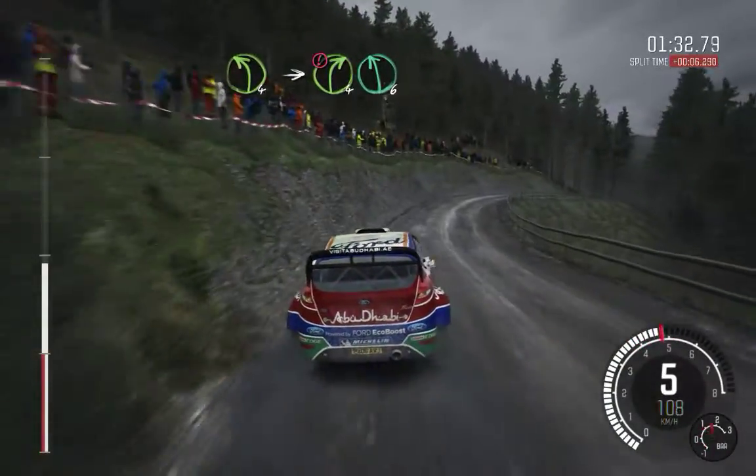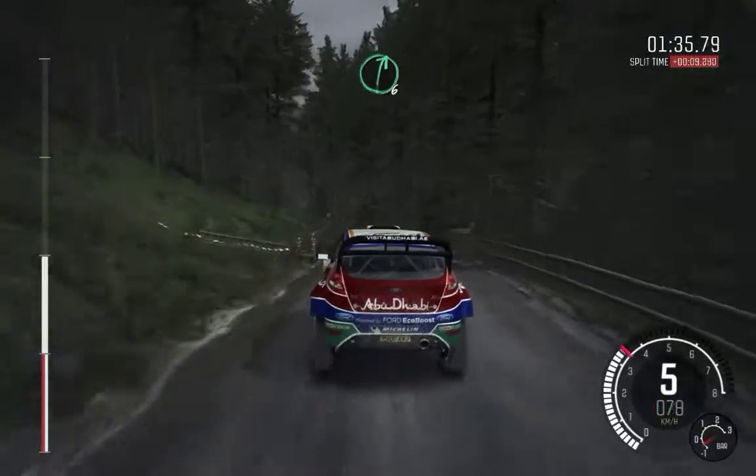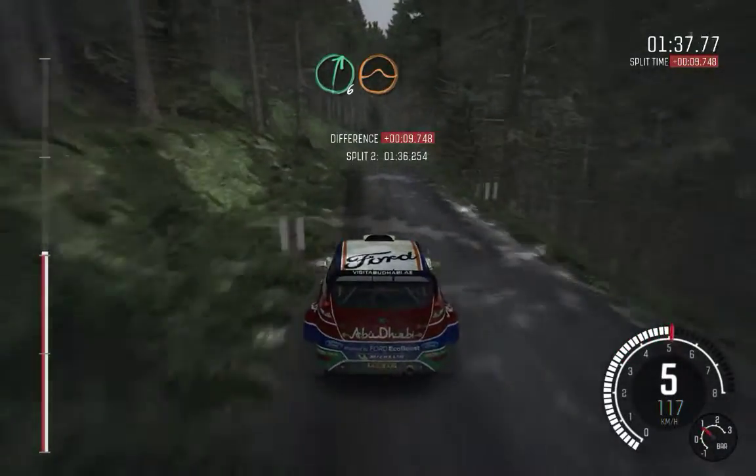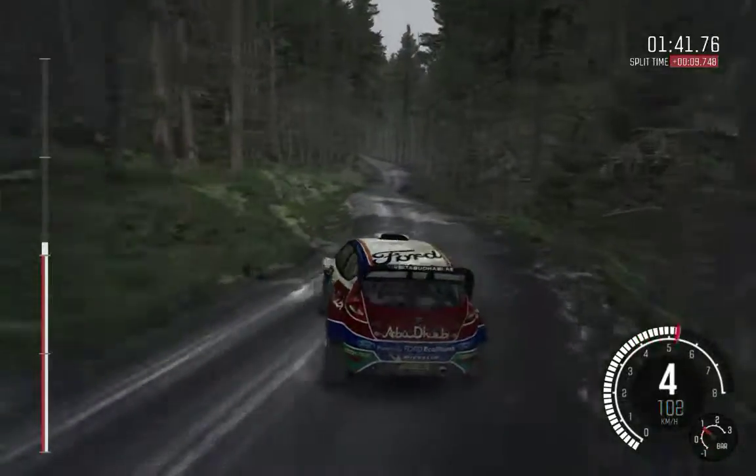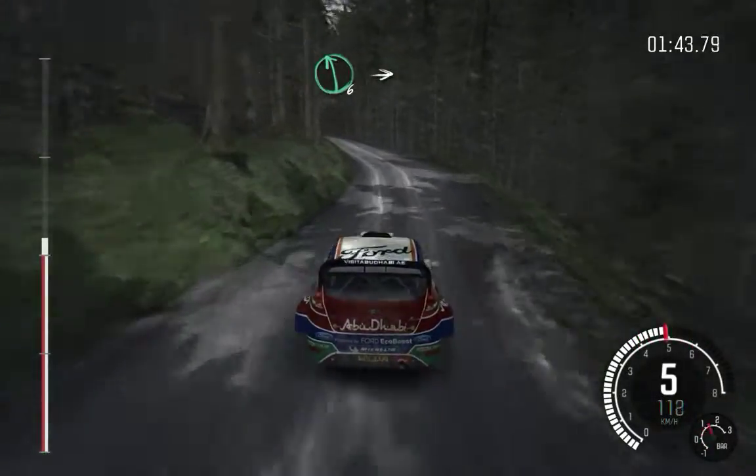And right 6, over crest. Jump maybe. Into left 5, long, don't cut. 40. Left 6, long, over crest. And crest.